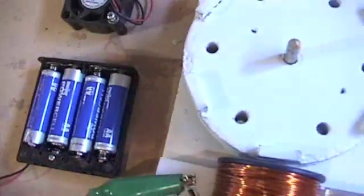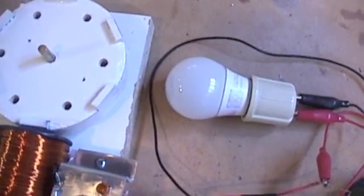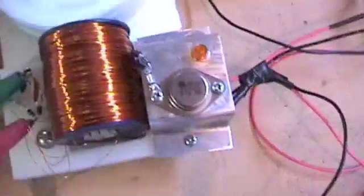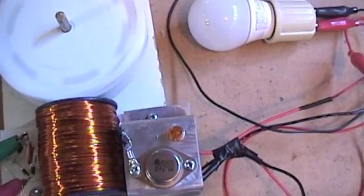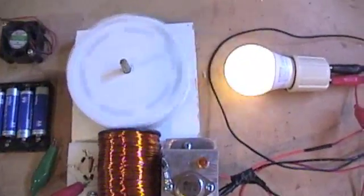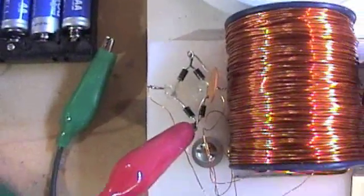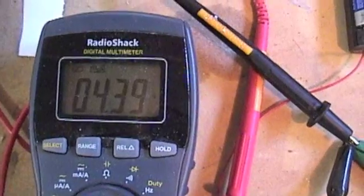We've still got the 4 double-A's, and this may not light up this — no idea, but we'll give it a try. Nope. To get that LED — it's a 3 watt bulb — to get that to light, I actually had to remove the secondary. Because we're not charging back right now. The voltage is dropping a little bit.